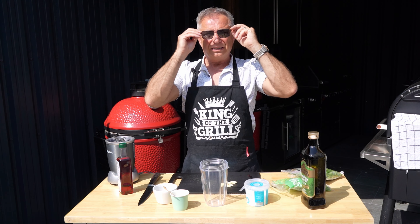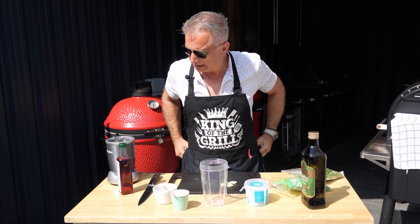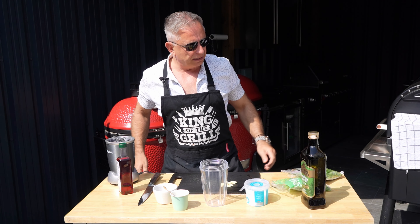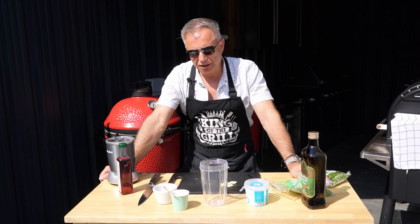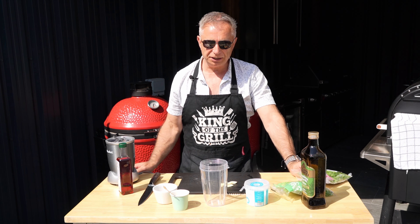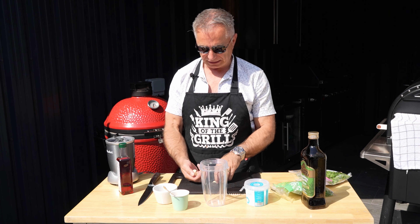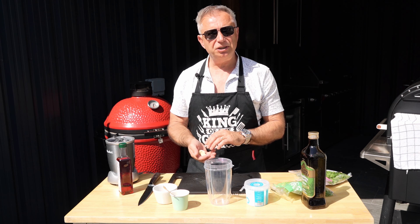Right guys, man that is hot, sun is shining, life is good. So what we're going to do — that steak is dry brining in the fridge, still got a good few hours to go yet — but in the interim what we're going to do is make up a nice chimichurri, because you can't beat a bit of chimichurri. Really straightforward, real easy. You're going to need one of these blenders, this Nutribullet — I'm pretty happy with it.